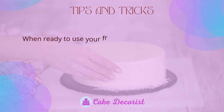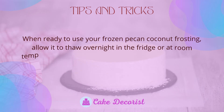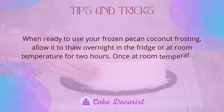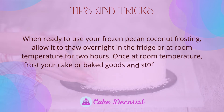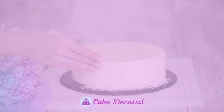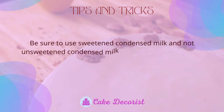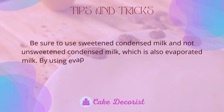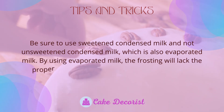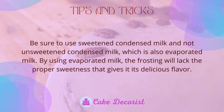When ready to use your frozen pecan coconut frosting, allow it to thaw overnight in the fridge or at room temperature for 2 hours. Once at room temperature, frost your cake or baked goods and store your frosted desserts in the fridge for 3-4 days. Be sure to use sweetened condensed milk and not evaporated milk, as the frosting will lack the proper sweetness that gives it its delicious flavor.